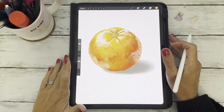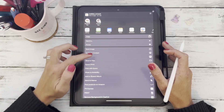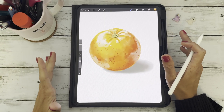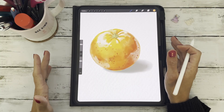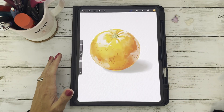Hey lovely creatives, it's Dee from ArtCD and today I'm showing you three super quick and easy ways to save your Procreate artwork. Whether it's a finished piece, a printable, or something you want to share online, exporting your art in the right way means it'll look crisp and beautiful wherever you post or print it. No more blurry screenshots or pixelated files.